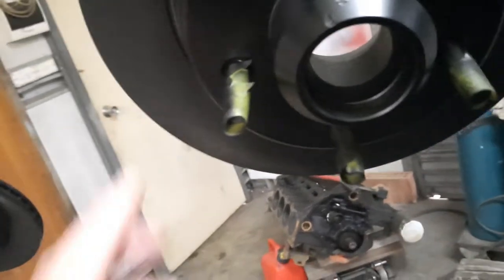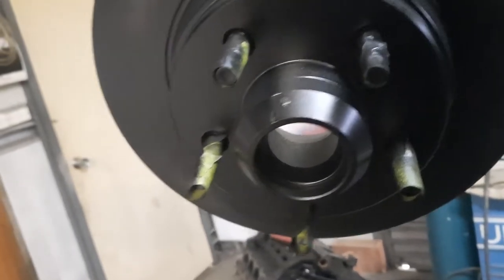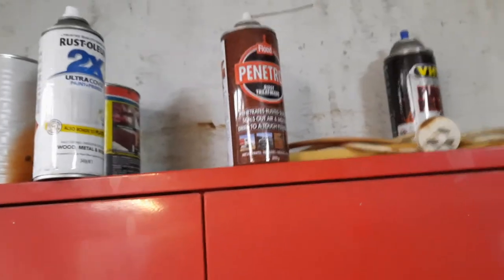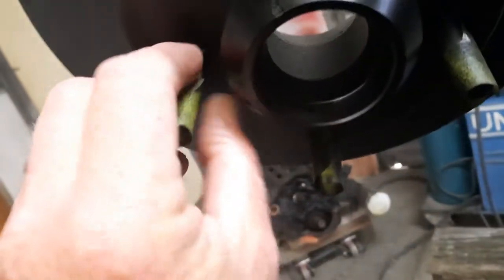I've masked up the wheel studs. I'll put some lubricant on them — I'll probably use this Penetrol, actually. I'll spray some of that on; it's a rust preventative, oil-based stuff. I'll put some of that on before I put the nuts on.